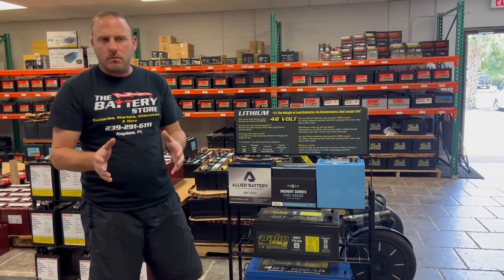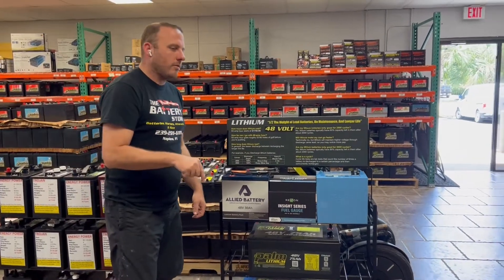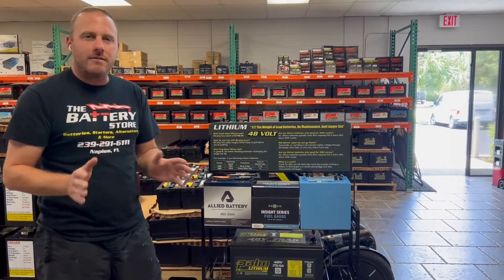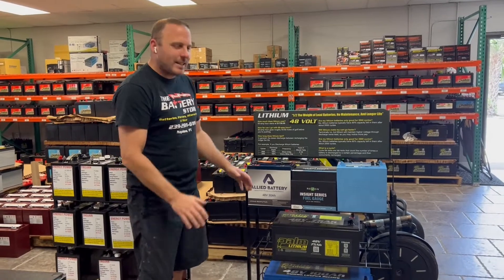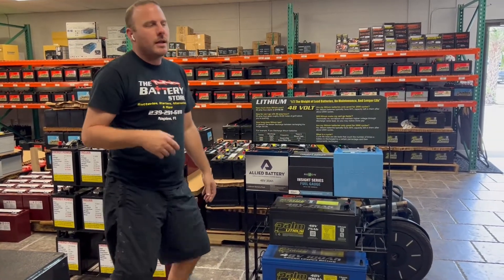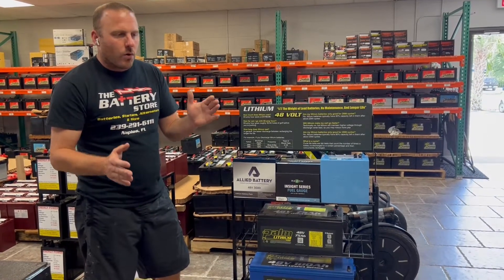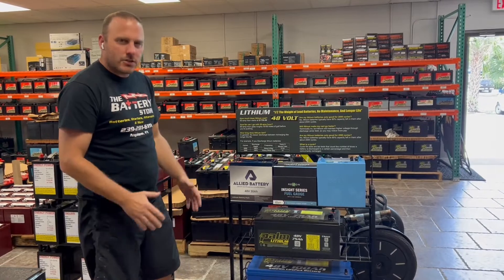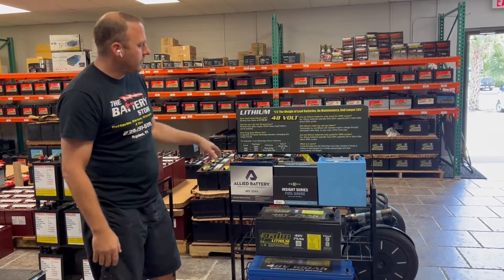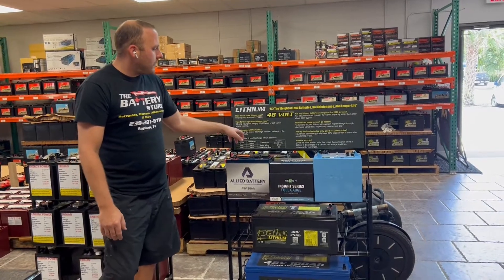For those who don't know much about lithium: 60 amp hours down here in southwest Florida gives you about 55 to 60 holes of golf before you need to recharge. That's your range. Some manufacturers say that's between a 24 and 30-mile range, but in general, that's the distance you're getting for the $1,750.